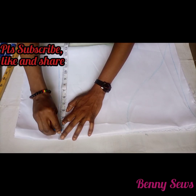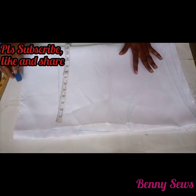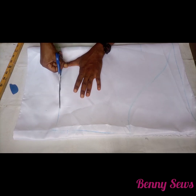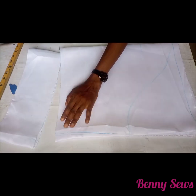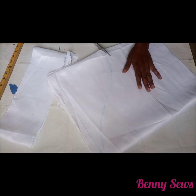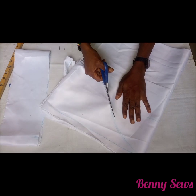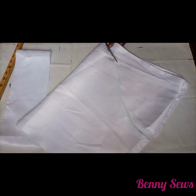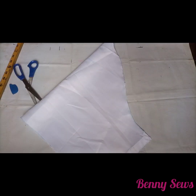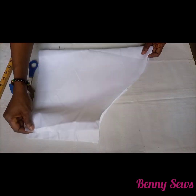From the edge at the hem, I'm going to come in by one inch and connect that to the armhole. So basically we're going along that line and cutting it out. I'm almost done with the cutting of my sleeve — very simple, very simple.